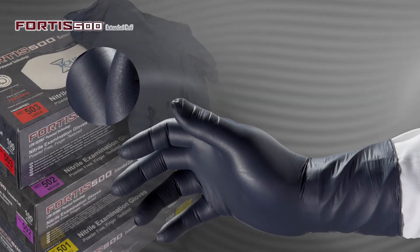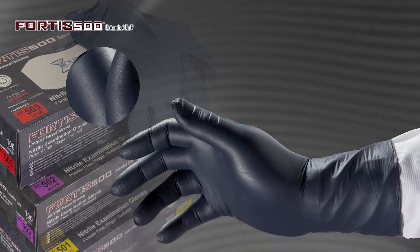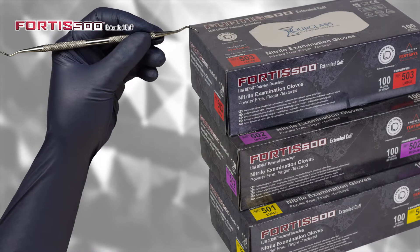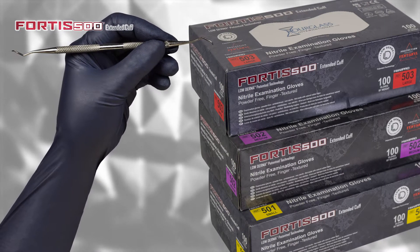It is designed with a matte finish to reduce eye strain and is black in color, making contaminants more visible. They are finger-textured, powder-free, and not made with natural rubber latex.